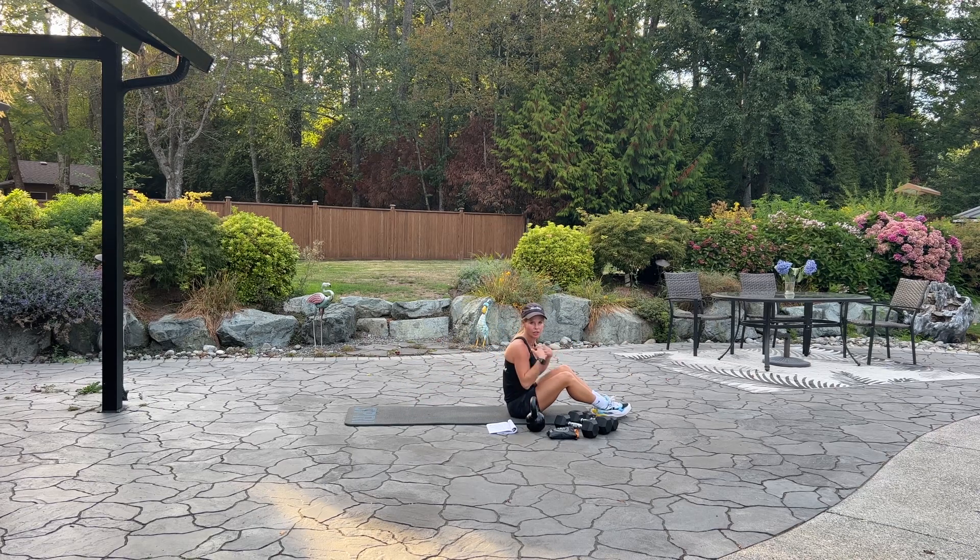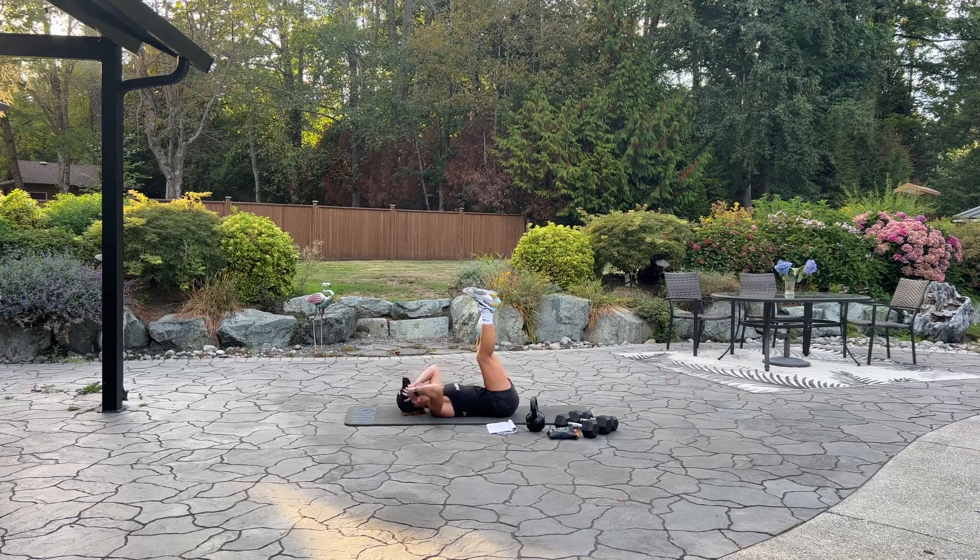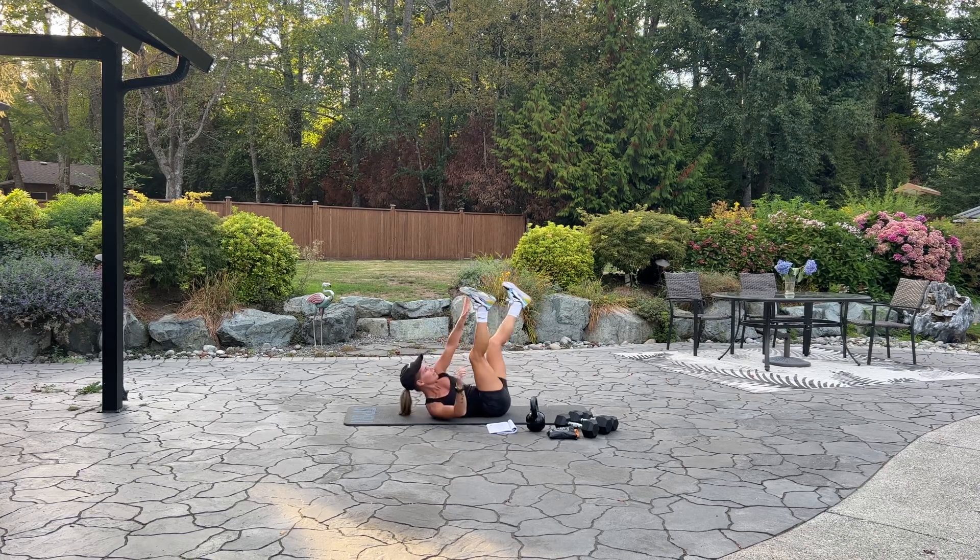Next we're going into alternating toe touches. Lay on the mat, bring your toes up to the sky. We're going to reach 40. Keep going. Reach for your toes. Halfway. Twenty more. Ten, nine. Four, three, two, and one. Good.